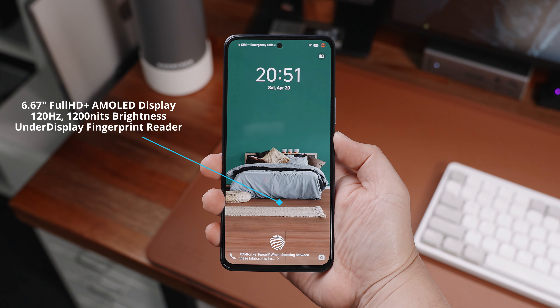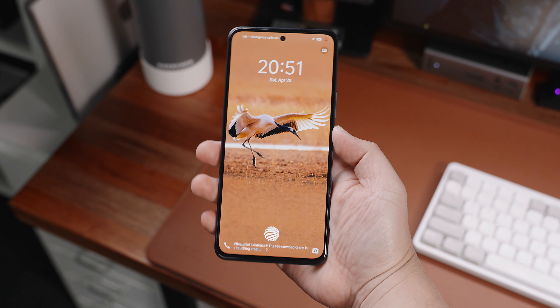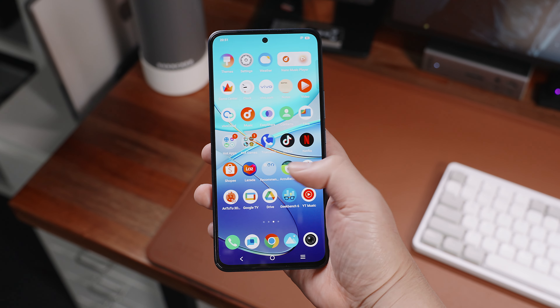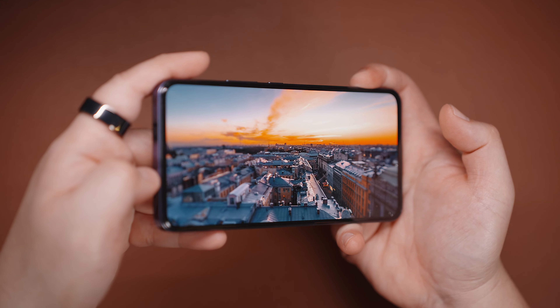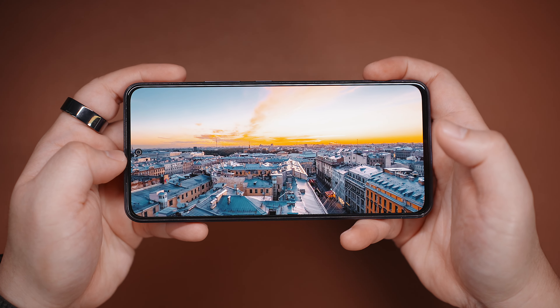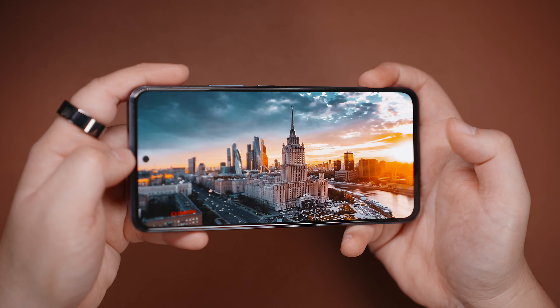Here in front, we have a 6.67-inch UltraVision AMOLED display with Full HD Plus resolution, 120Hz refresh rate, and up to 1200 nits of brightness with an under-display fingerprint reader. The display's image quality is one of the things that strikes me the most about this Vivo Y100 — the colors are vibrant, and the details and sharpness are superb with a very decent viewing angle. It's a joy to play games and consume content with this smartphone.